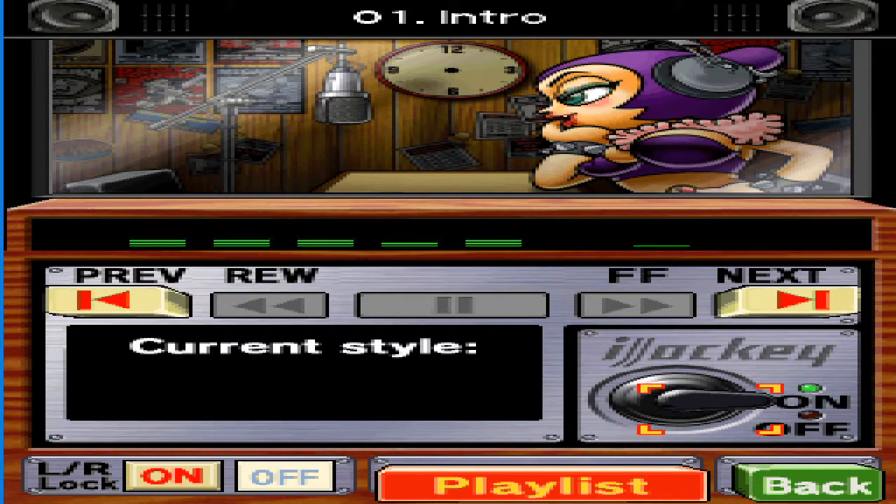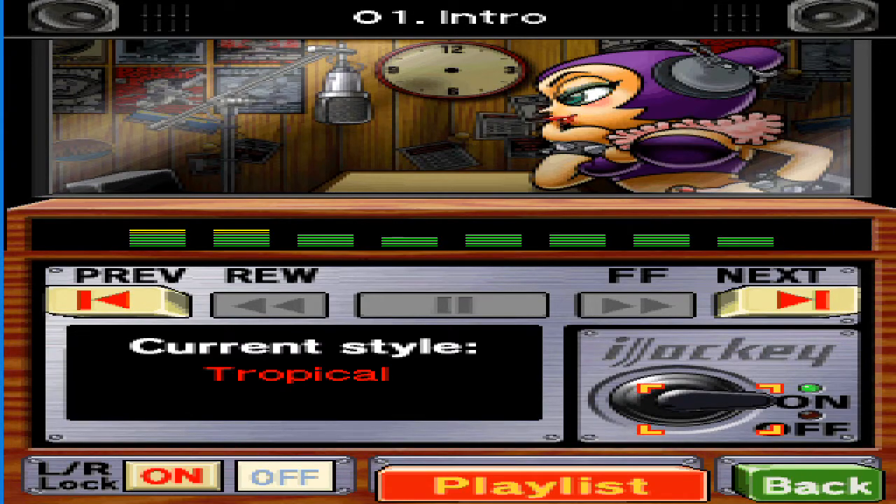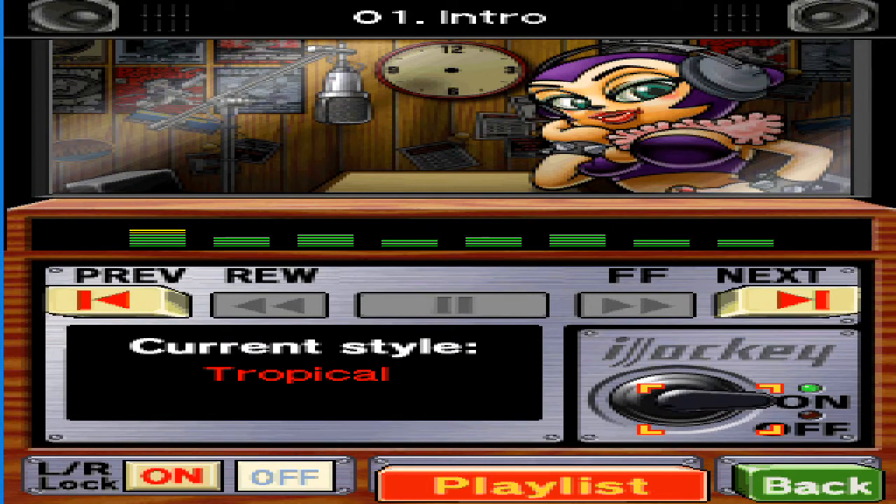It's finally summer — time to hit the beach. By the way, did you know sound travels faster through water than through air? That doesn't speed up the beat of the music, though.